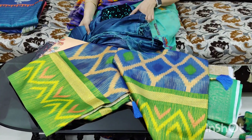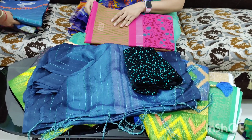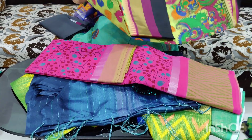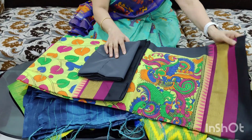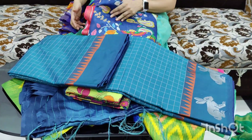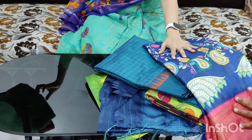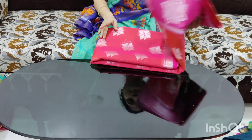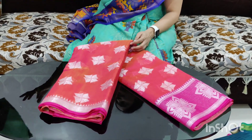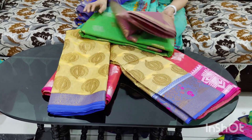Pure Crepe with blouse. It is 850 rupees. Pure Cotton Print — it is a full print. It is 850 rupees.